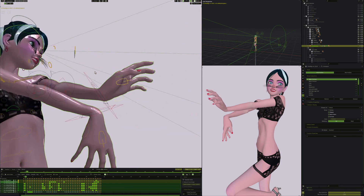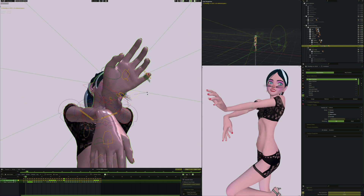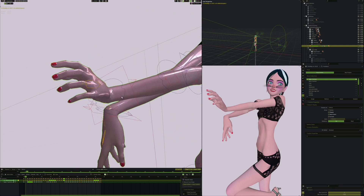So if I unpause everything - this is the default way the hand looks. If I take this control and move or rotate it, you can see that full hand motion. It rotates on all axes, so I can stretch the hand out, squeeze it together, or move it around in all different directions.